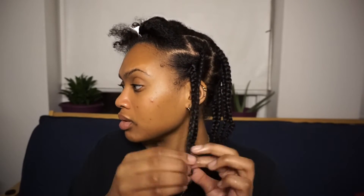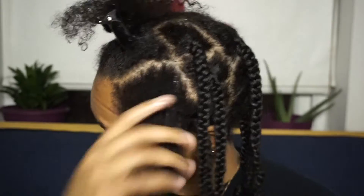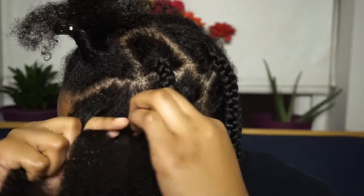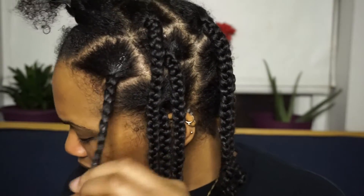Just to let you guys know, the purpose of this routine is to keep your hair protected in the winter months. During the winter I try not to wear my hair out as much because the air is very dry and I don't want to experience any breakage or dryness. I want my hair to be able to flourish and grow even in the winter, so I try to keep it up in protective styles as much as I can.